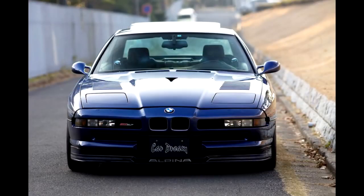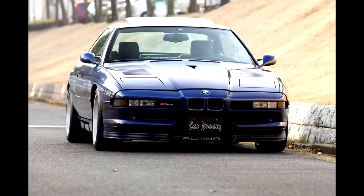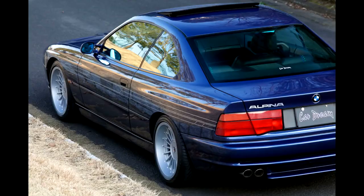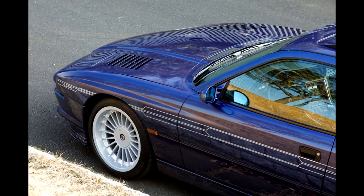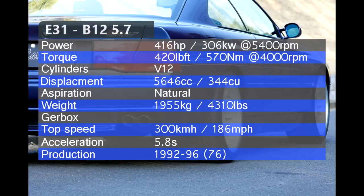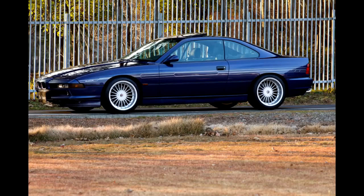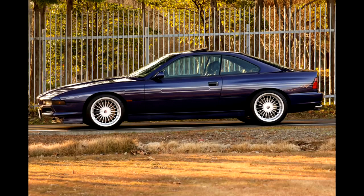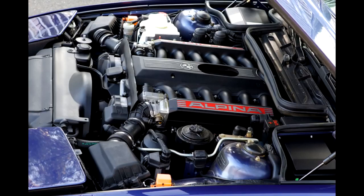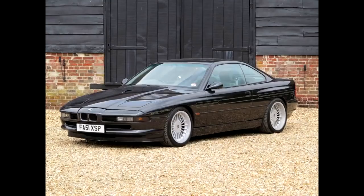The introduction of the 850 CSi made the B12 5.0 less appealing — the 5.7L engine produced 375 hp, 30 more than the B12 5.0. So in 1992, Alpina introduced the B12 5.7 with their own Alpina-built 5.7L engine based on the 5.0L unit used in the B12 5.0 Coupe. Top speed reached 300 km/h and 0-100 was 5.8 seconds. The B12 5.7 came with a 6-speed Getrag manual gearbox with the option of Shifttronic. Priced at 270,000 DM — almost 90,000 DM more than the 850 CSi — a total of 76 cars were built from 1992 to 1996.